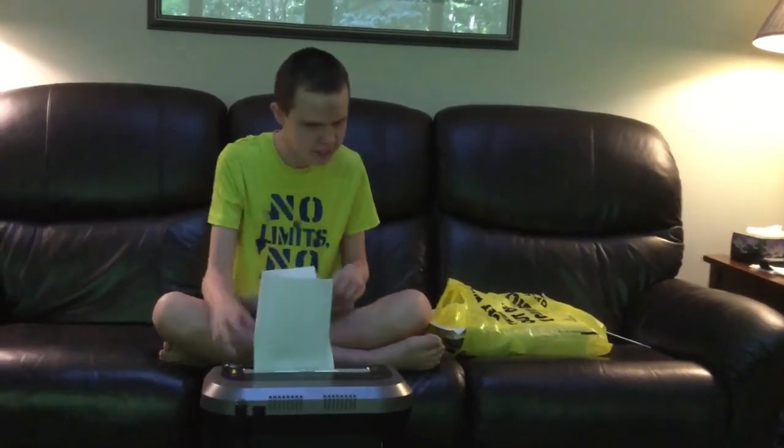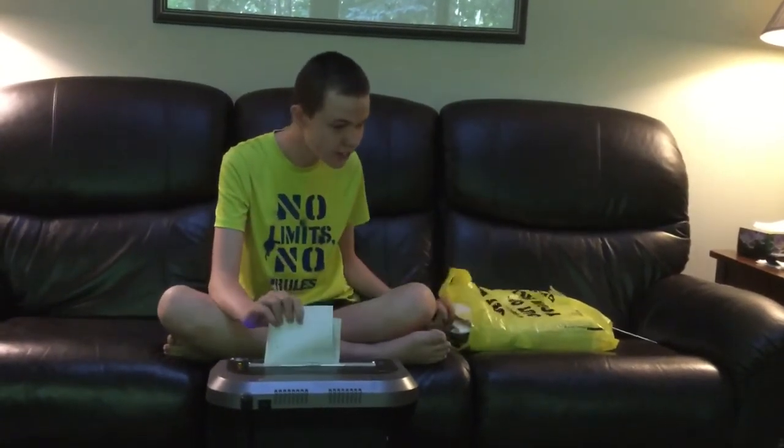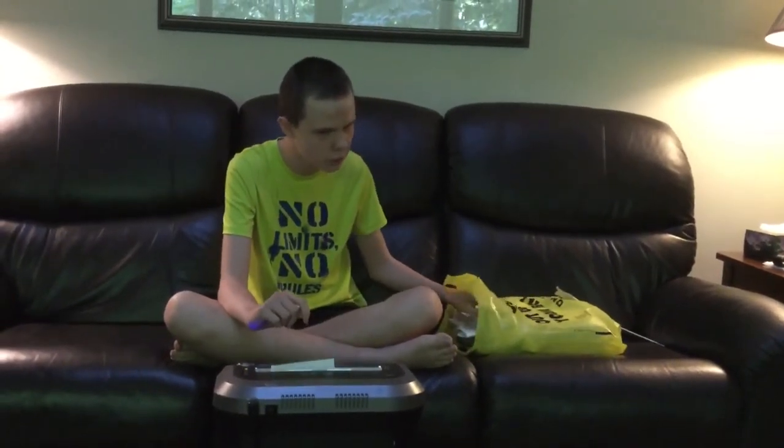I find that the touch screen is a little bit harder to work with — no matter what you do, it always does something that you don't want it to do.